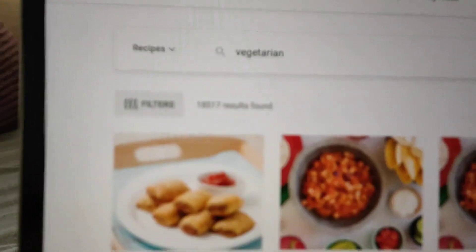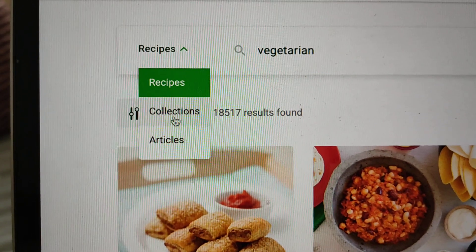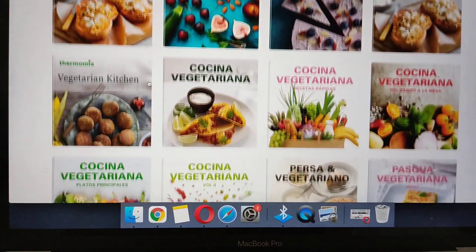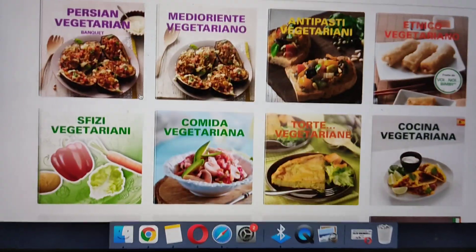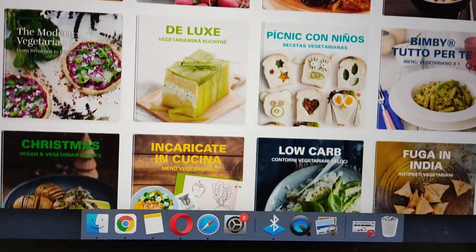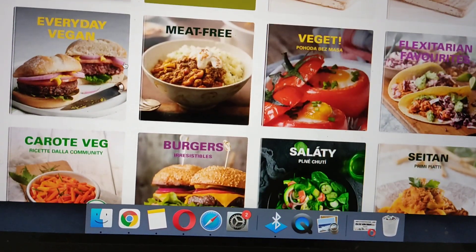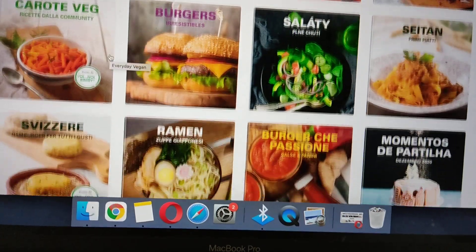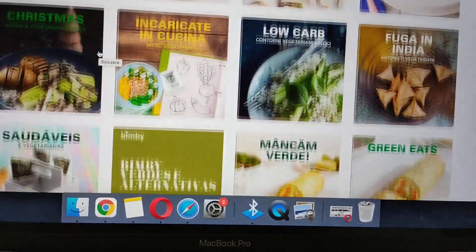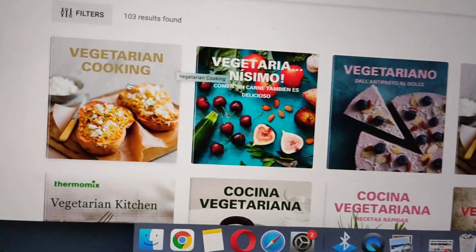What's so special is this here — click on Recipes, and you can go to Collections. What you see is a whole bunch of cookbooks from all sorts of countries. Thermomix people from all over will create their own cookbooks for you. Now let's say here — click on Vegetarian Cooking.